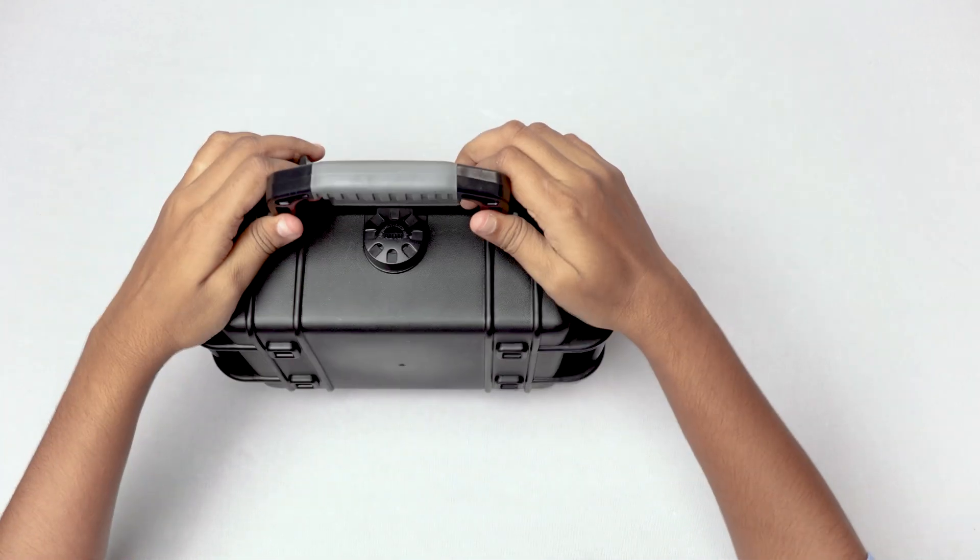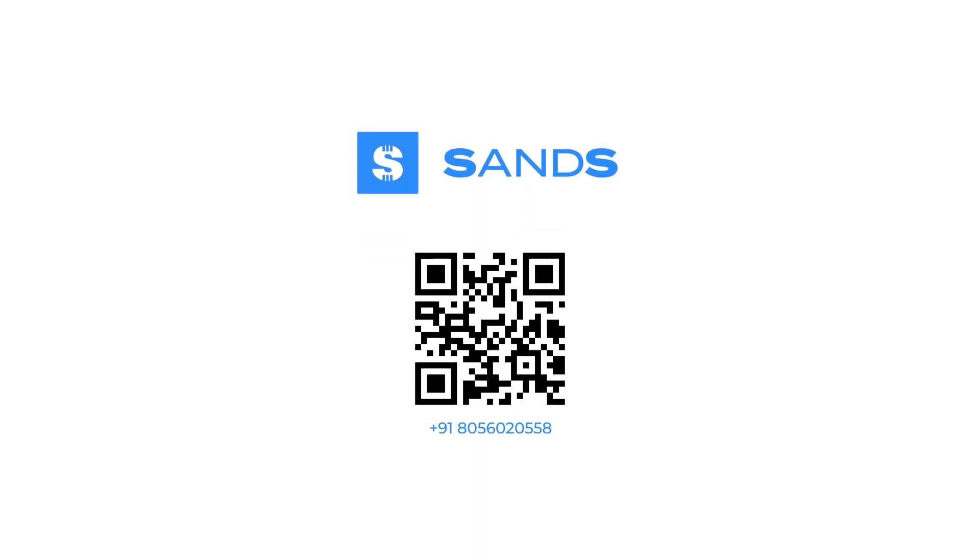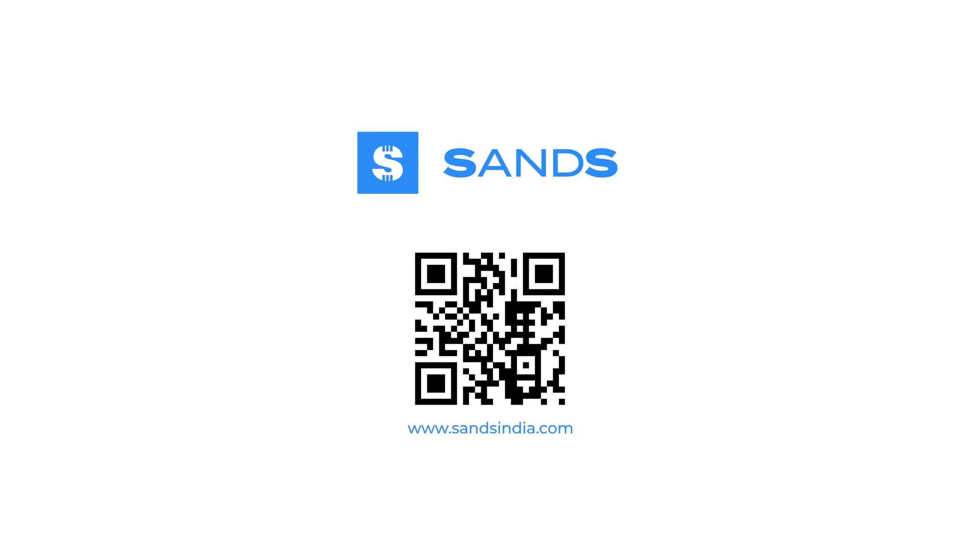We hope you found this unboxing informative. Thank you for watching. For inquiries and additional information, please feel free to visit our website. Thank you.